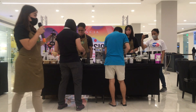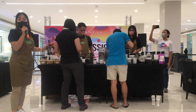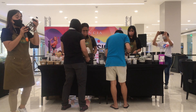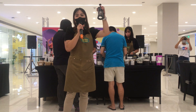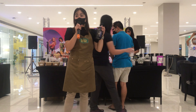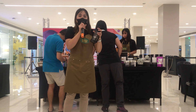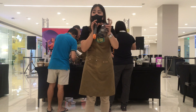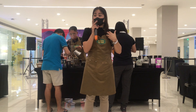Yung ginagamit nila sa likod, yung isa maximum ng four cups, yung dito naman hanggang six cups of coffee, depende sa laki. Ang ratio na ginagamit natin dito for one cup of coffee is 15 grams coffee grinds. Ibig sabihin, yung 15 grams mo ng kape, pakisang baso lang. Pero sa espresso machine, yung 15 grams mo, pang dalawa na.